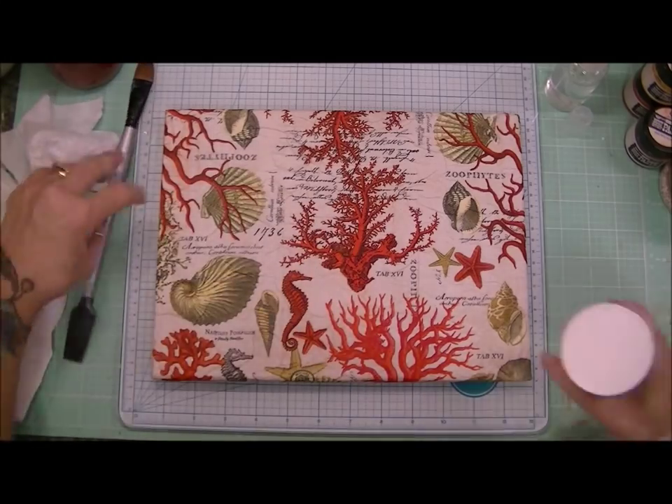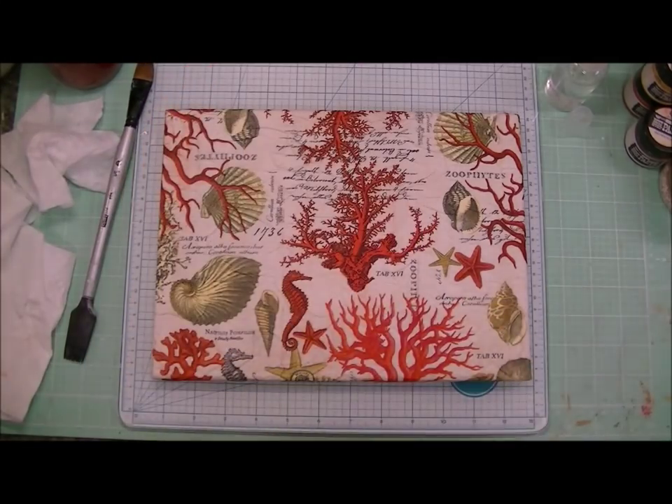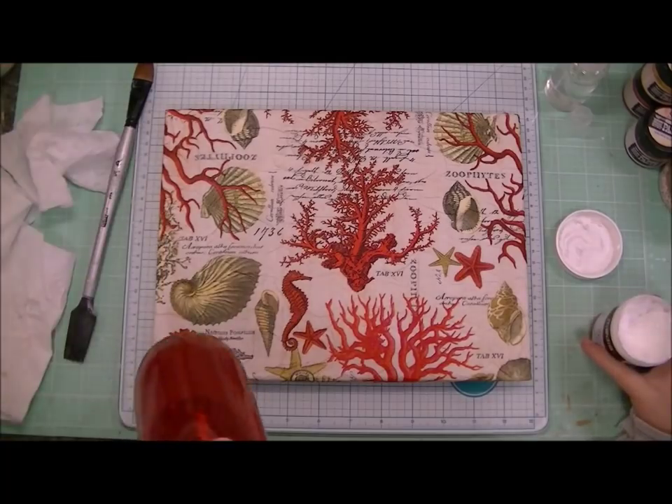Doesn't that look so pretty? I could have just hung that right up on my wall straight away just like that, and I would have been happy.